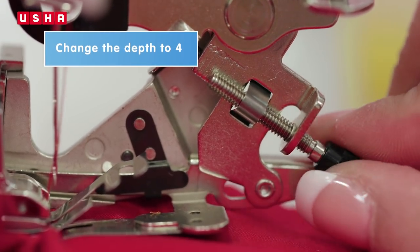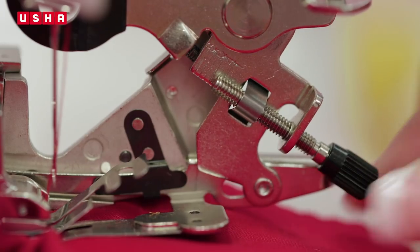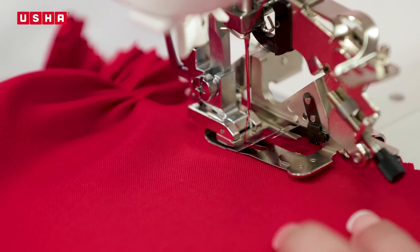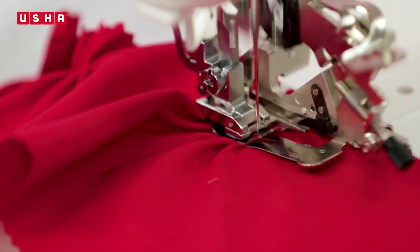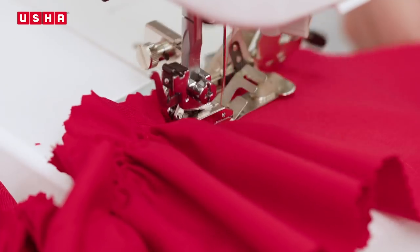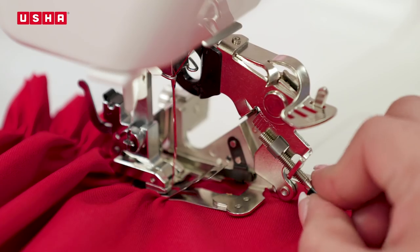Now reduce the depth to 4 and follow the same process of leaving some fabric before you sew another 5 inches of ruffles. For the last step, reduce the depth to 1 and sew.